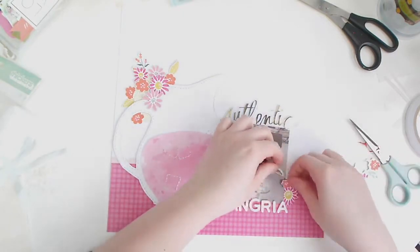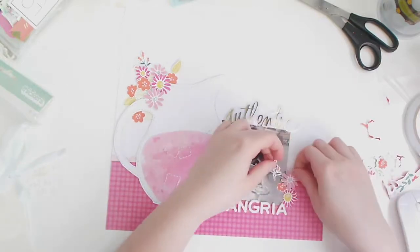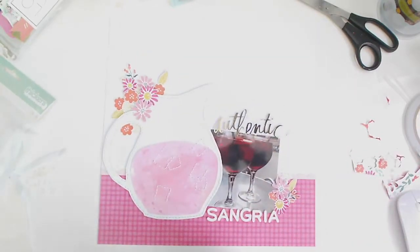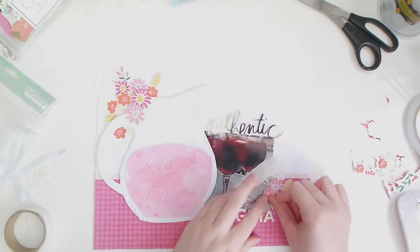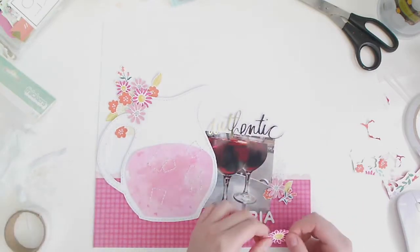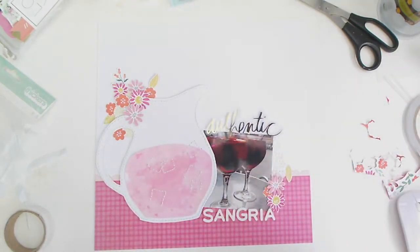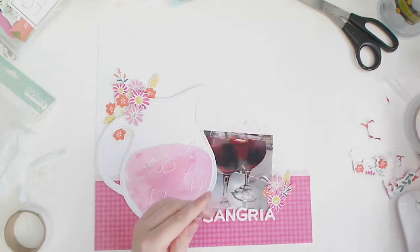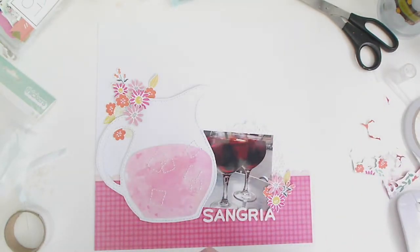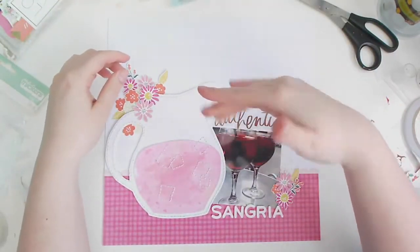To finish off the layout, I wanted to bring the florals down to the bottom as well, just repeated in a smaller cluster. I'm fussy cutting some more and sticking them around the bottom part of my photo and around the 'A' of 'Sangria.' I really love the way this layout turned out — it's got to be one of my favorites for quite a while. Really fresh, bright, and you can't go wrong with florals and pink!